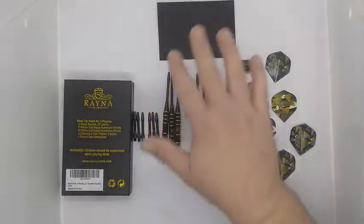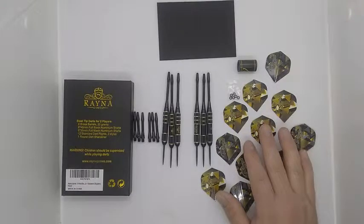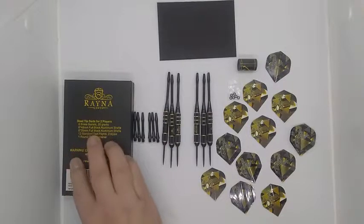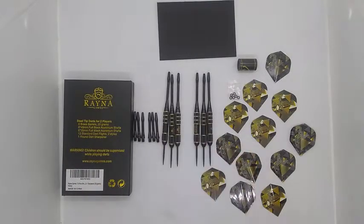As you can see, this is the whole set. You've got 12 of the dart flights in two different styles. You've got the dart sharpener. It says right here on the back of the box: six 35-millimeter full black aluminum shafts, six 48-millimeter full black aluminum shafts — that would be these — and then six brass barrels, 20 grams — that would be these. You've also got the replacement o-rings. At the end of the day this is a really nice set for anybody that plays darts and I would definitely recommend it. It would make a great Christmas gift if you were getting a dartboard for Christmas. They come with darts but why not get something better — use the included ones for backup or use these ones all the time.